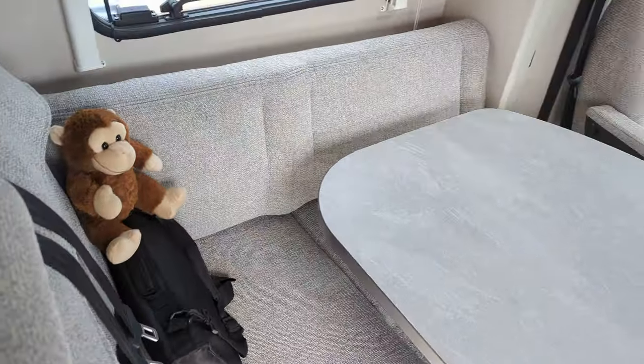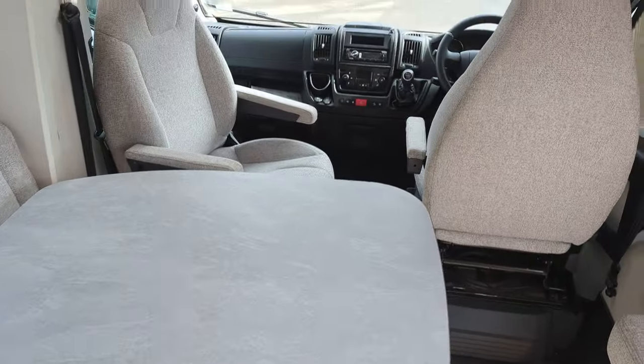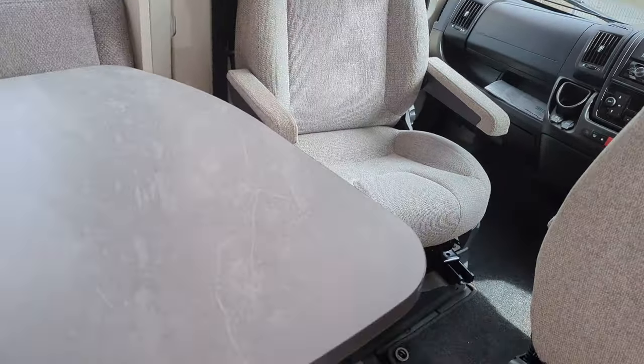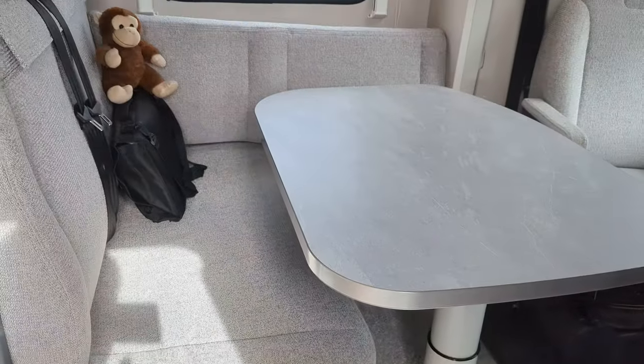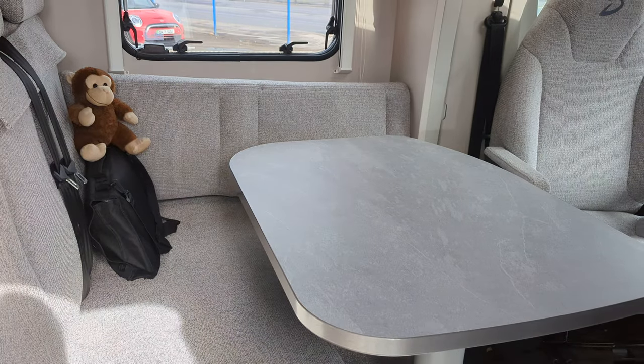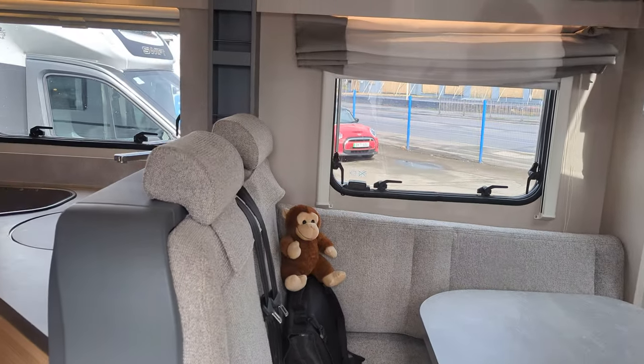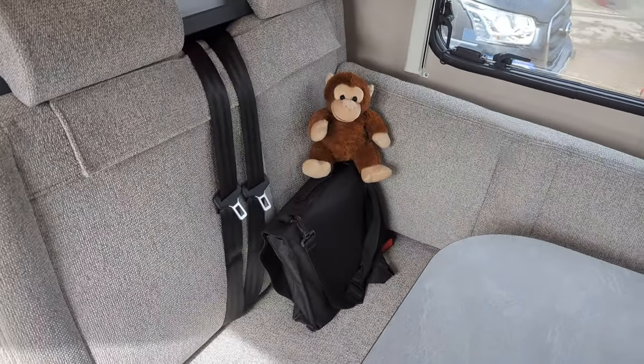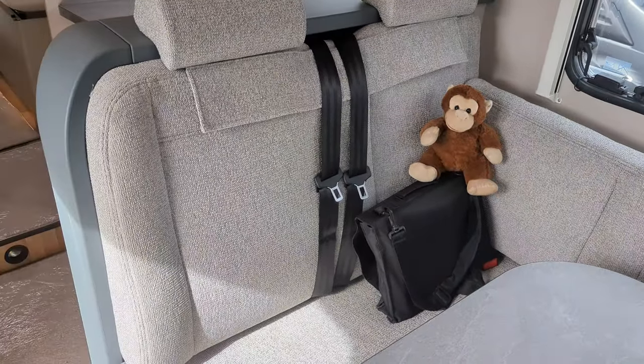Going through to the lounge and dining area, both these seats do turn around, opening it up and giving it a little bit of depth. The table is electronic — it goes up and down, and there's a manual lever underneath to turn it to suit your needs. Here are your other two travel seats.